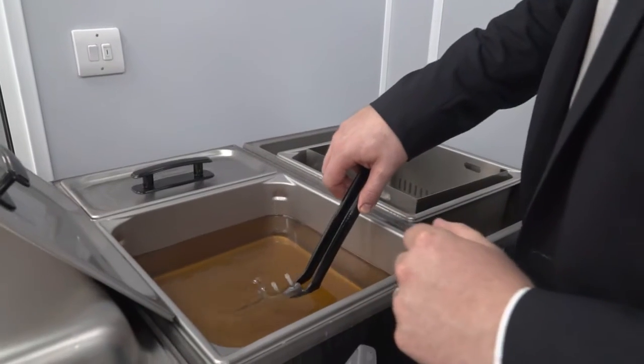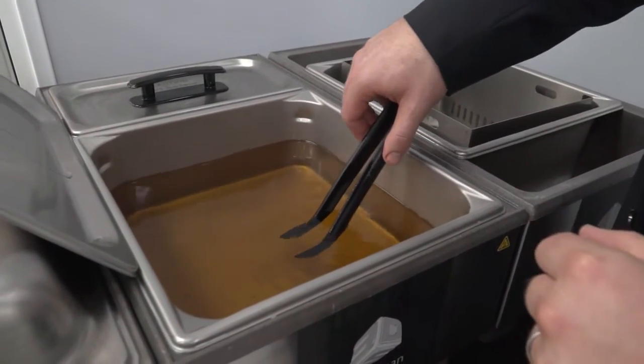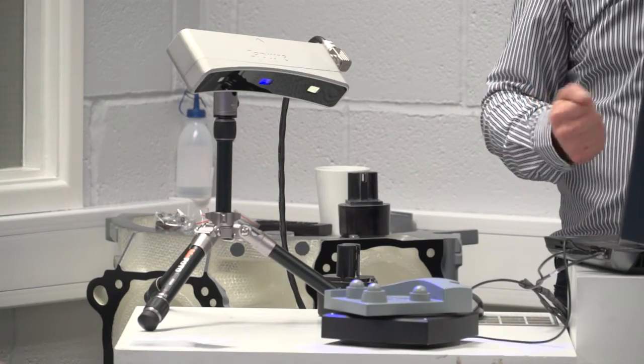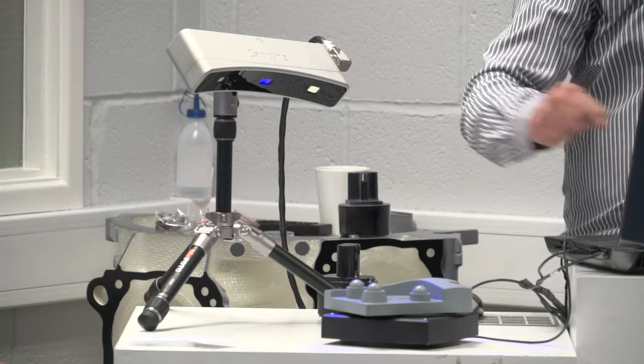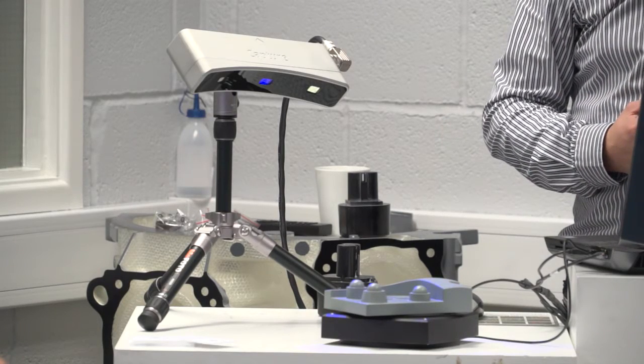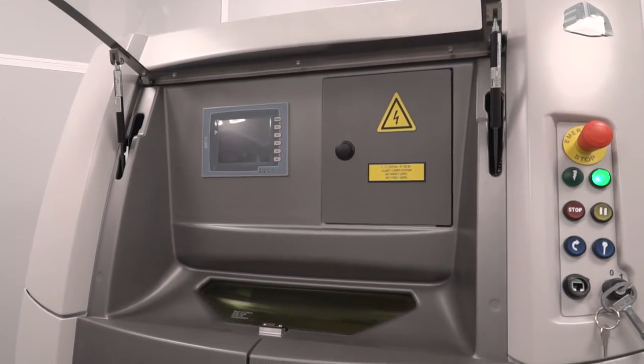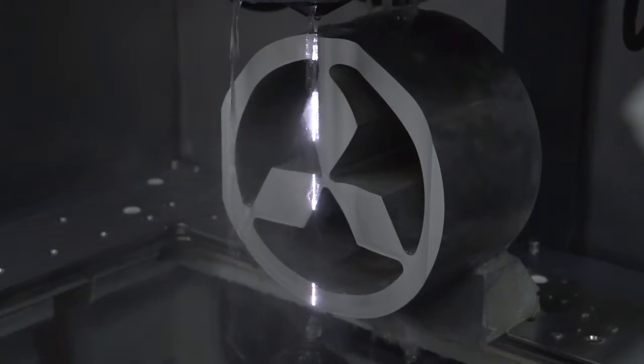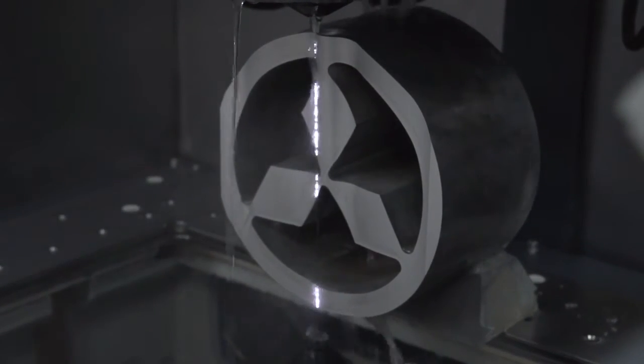Really it was about showing the full process — from the software, developing and editing the model, all the way through to the cleaning. People have walked away today with the part they've seen printed and cleaned. It's not just the 2500 either: we also showed scanning, the metal 3D printing machine, a brand new SLS machine, and EDM technology from Mitsubishi. I think it's been really worthwhile for people to take three or four hours out of their day to come to Rugby.